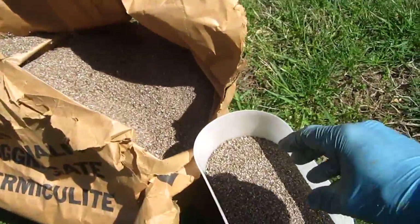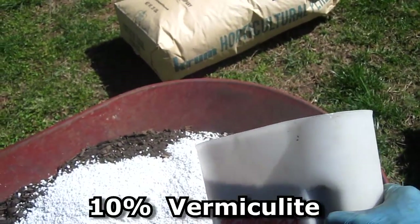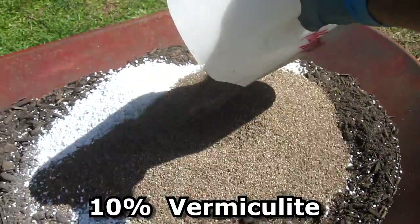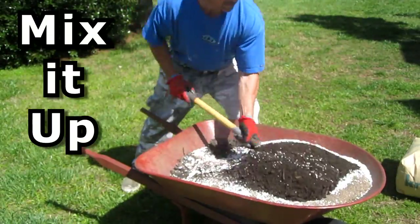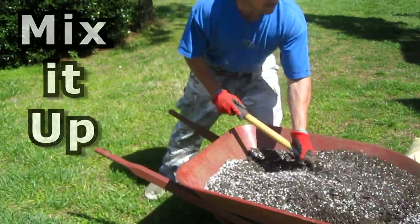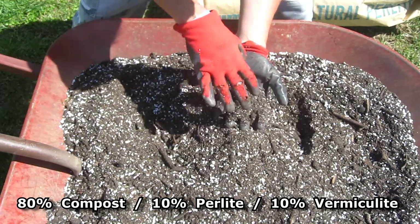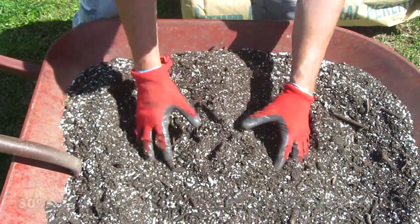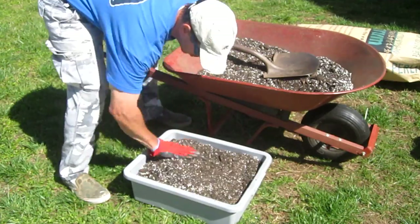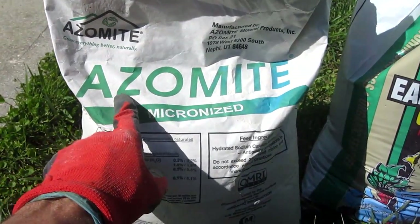Then I add in some vermiculite — another five to ten percent, one scoop — and it creates a nice loose airy soil which is good for the roots to travel.